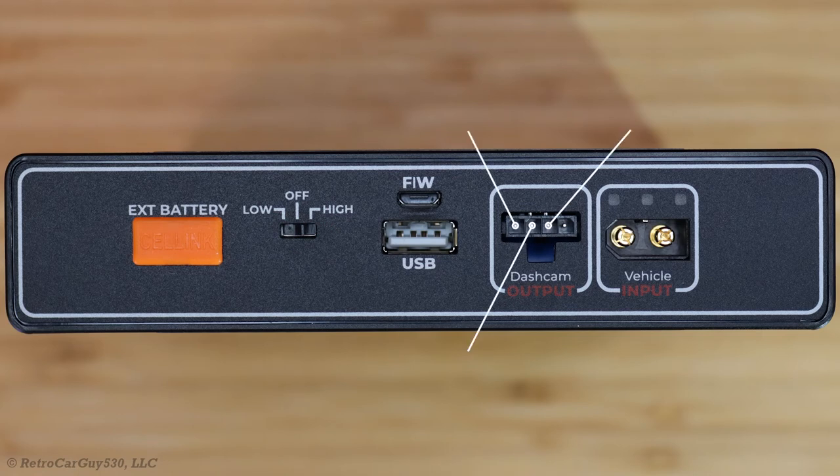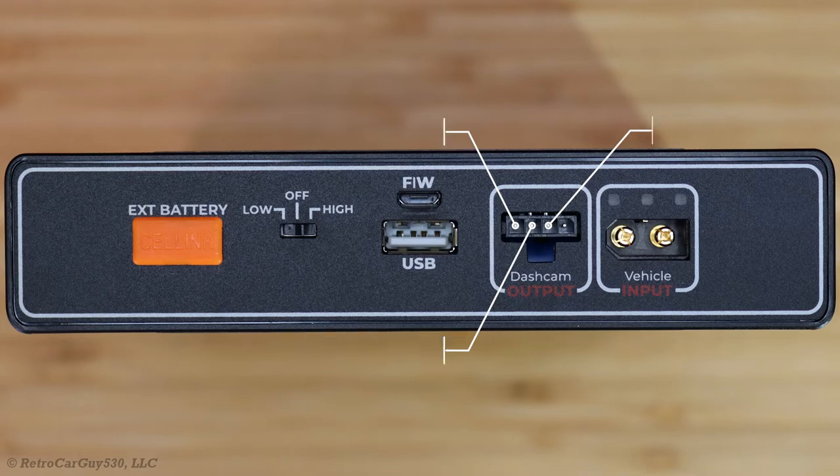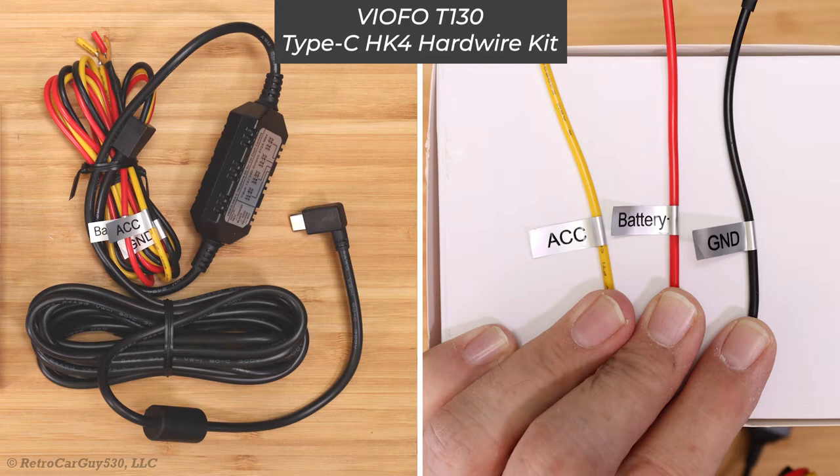In this example, I'm using the BlackBox My Car PowerCell 8, which is produced by eGen. Looking at the terminal layout from left to right: on the extreme left we have constant power, to the right of that is the switched or accessory power, and to the right of that is the ground terminal pin. Please note that some hardwiring cables for dash cameras will expect the constant power on the yellow wire and the accessory power on the red wire, such as with the BlackVue 3-wire hardwiring harness. Then there are some hardwiring harnesses that expect the constant power on the red wire and the accessory or switched power on the yellow wire.